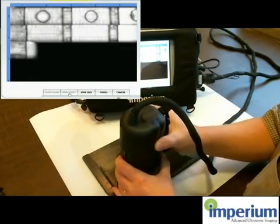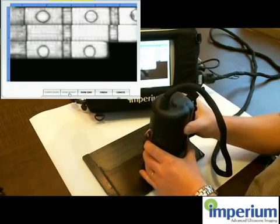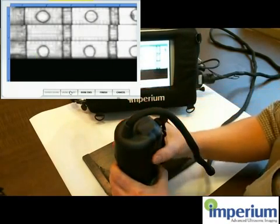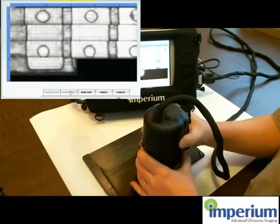All this data is stored, and all the A-scans are stored as well for thickness reading, and can be exported to an offline analysis tool for analysis and reporting at a later time.